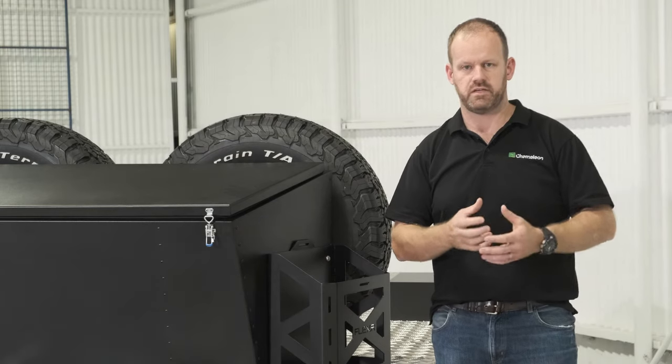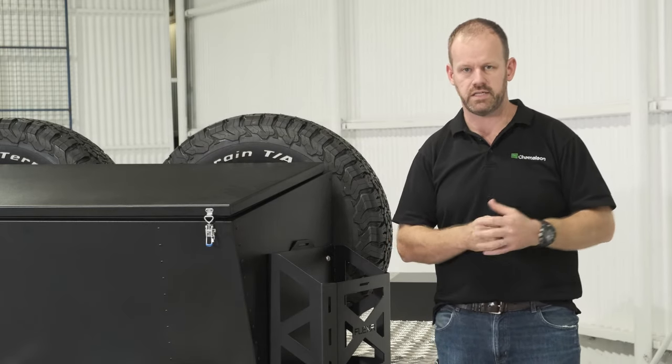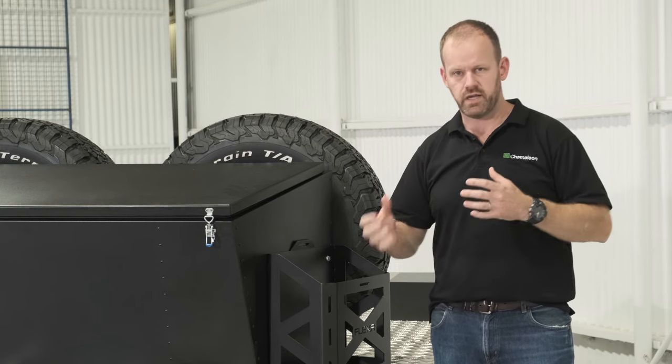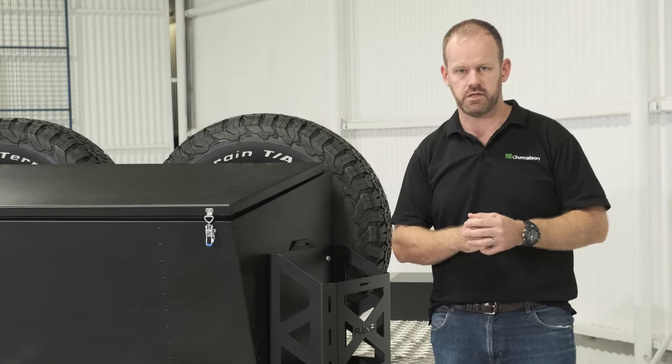The airbags allow us to effectively vary the spring rate. So whether we're light as it sits here now, or at full ATM — full trailer mass — we can get an appropriate spring rate out of those airbags. It's a fantastic engineering solution for these go-anywhere trailers.